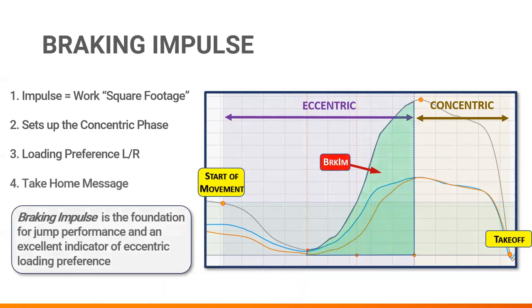The take-home message is that braking impulse sets the stage for the concentric phase and can give a great idea of loading preference asymmetry. Force decks can also make relative comparisons based on body weight, so we can compare between athletes, position groups, or before and after training and rehab interventions.